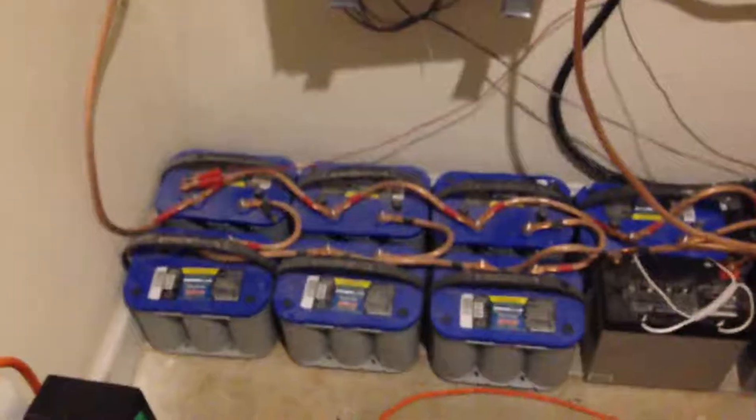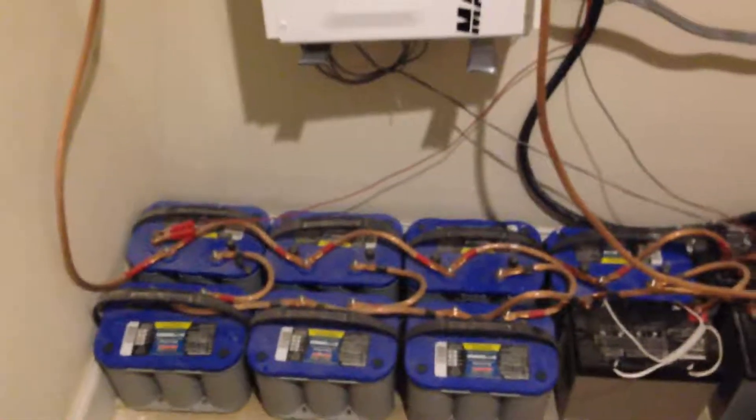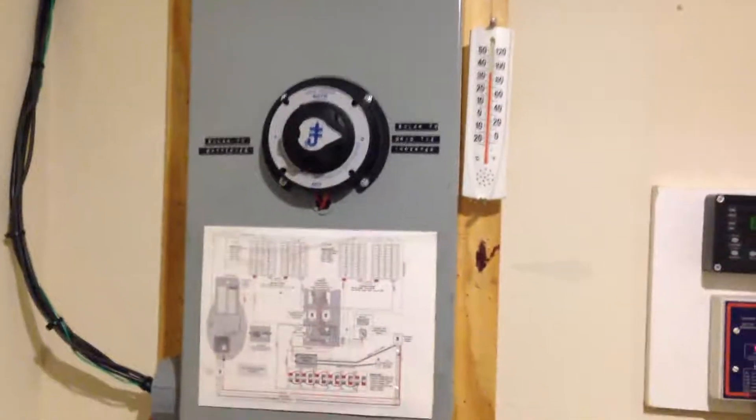For folks that are concerned that doing it yourself means your house is going to burn down — that's not true. Anyway, this is just an update, YouTube. Take care.